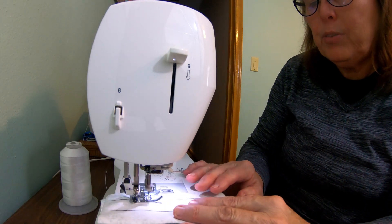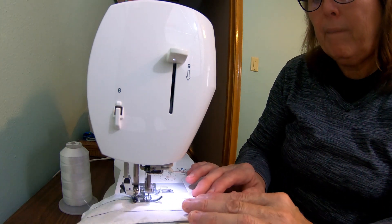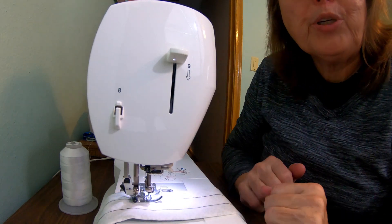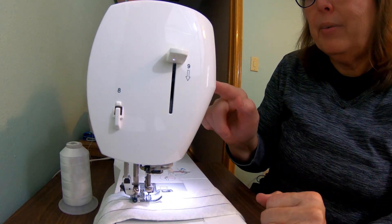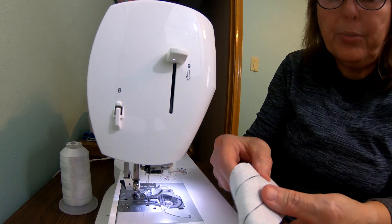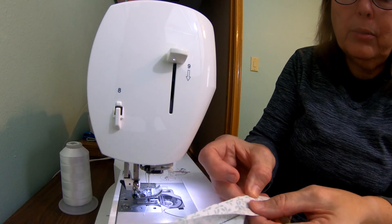Now, the harder you push on the foot pedal, the faster it goes. So I like to sew like this, but you can go whatever speed you need to. And when you're done, lift it up, take it out. You'll have to cut the threads, and here is — perfectly sewn — ready to roll.